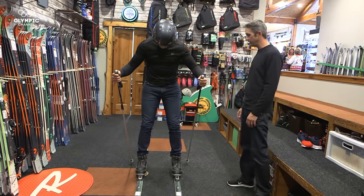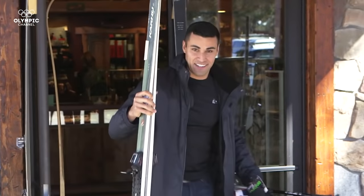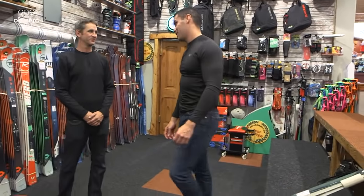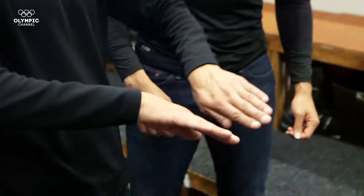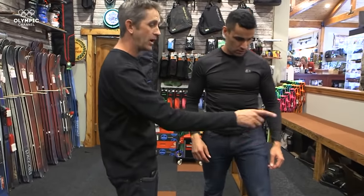You look good, man. You look like you're ready to go. Looking forward to it. Dallas, I forgot — how do I stop? Very important question. We're going to use the poles to help you stop, or we're going to wedge those skis. Worst case scenario, you're not able to stop — that's why we have the helmet.